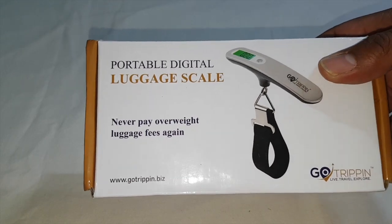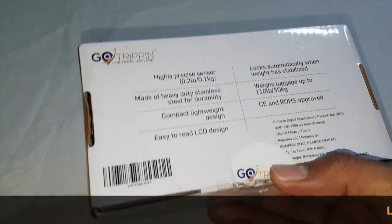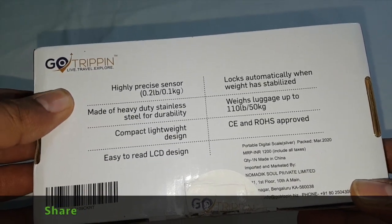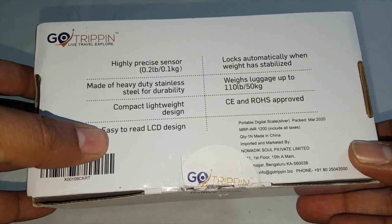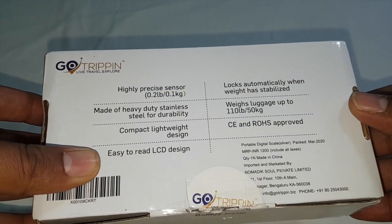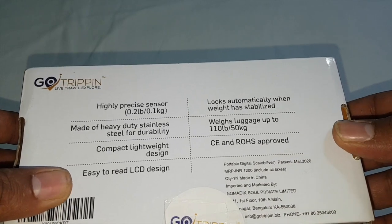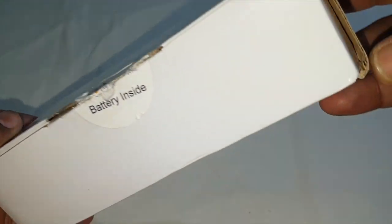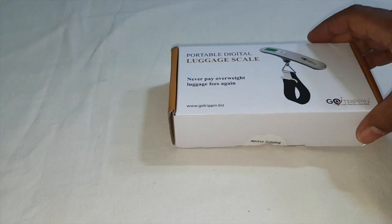Hello everyone, this is a portable digital luggage scale for measuring weight. It has a high precision sensor, heavy-duty stainless steel construction, and is lightweight with an LCD display that locks automatically when the weight has stabilized. It can weigh up to 50 kg and has been approved by CE and ROHS.